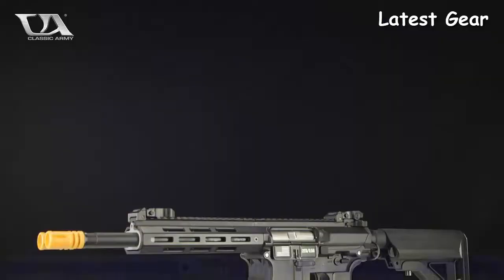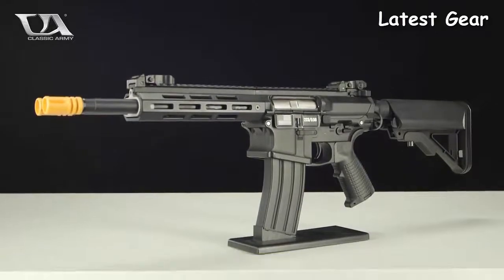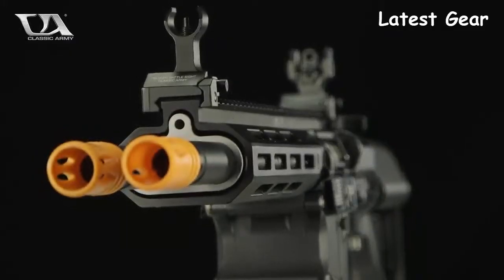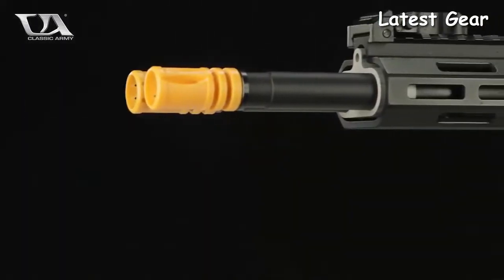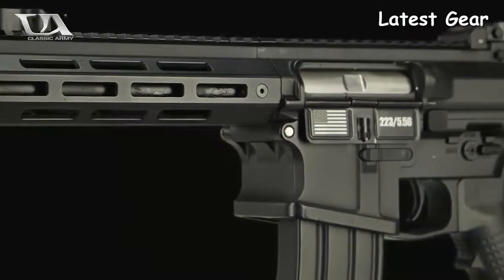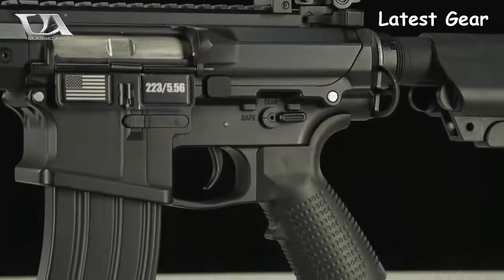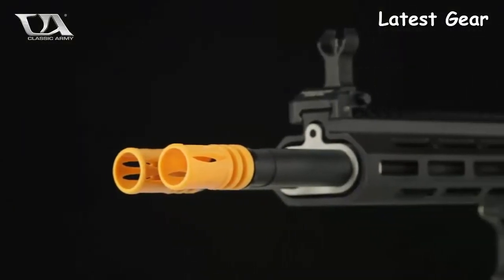Introducing the Classic Army DT-4 Double Barrel AEG. Get ready to unleash an absolute storm of plastic upon the competition with the world's first double barreled AEG. Incredibly unique in both form and function, the DT-4 gives you the ability to harness two magazines at once, providing accurate and brutal suppressing fire. Utilizing a single gearbox with a split cylinder and two individually adjustable hop-up units ensures that both barrels are shooting consistently and accurately, maintaining the same trajectory in FPS even if one magazine runs dry or is removed from the gun.